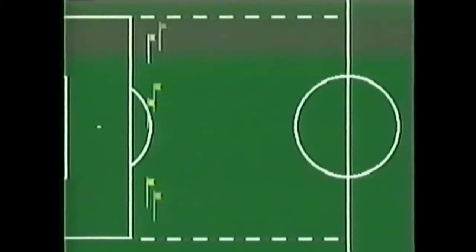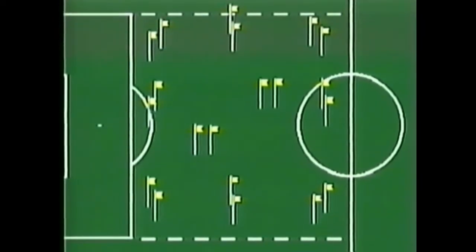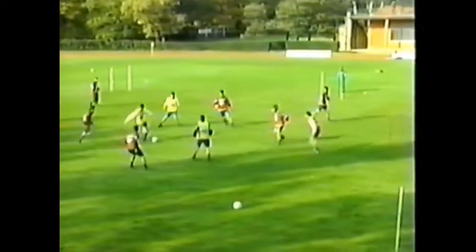Two teams, made up of nine players each, play on a forty by forty meter field with ten small goals — that is, one more than the number of players, so as to always have at least one goal free. A goal is valid only if the ball, after passing through one goal, is touched by a teammate.